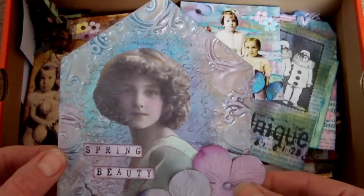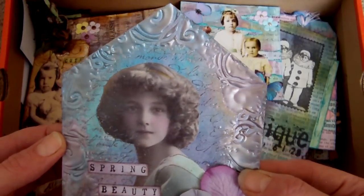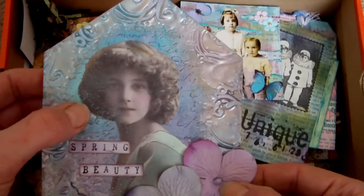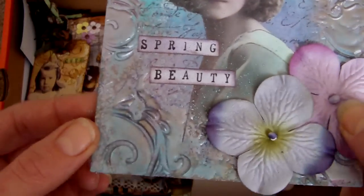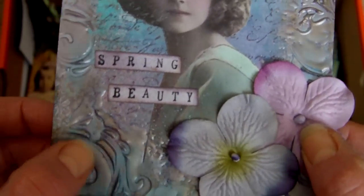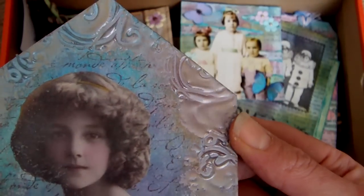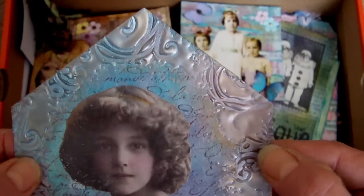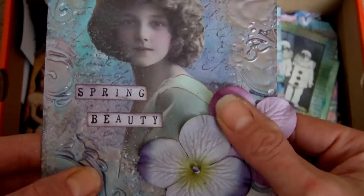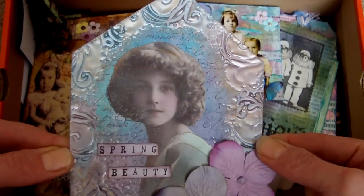This one was for the house challenge site where you have to create art in the shape of a house. It has distress inks in the background and then around the outside I put embossing powders — ultra thick Opals embossing powders which are really beautiful colours. I can't remember exactly which colours but it will be on my blog. I stamped into those while they were still hot and then added some Prima and a little sentiment. I quite like the effect of that one.